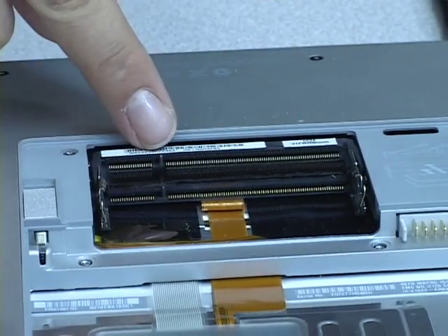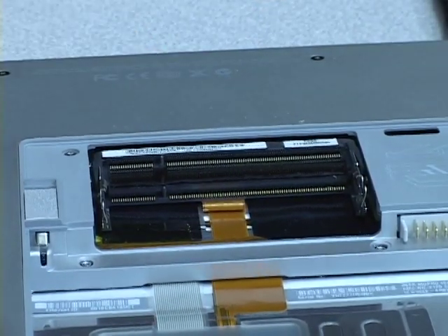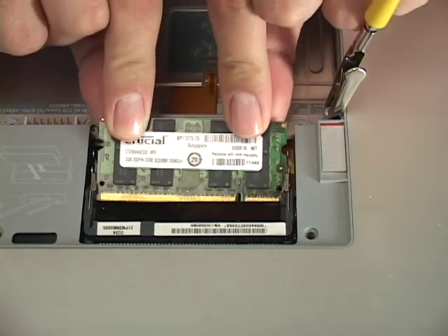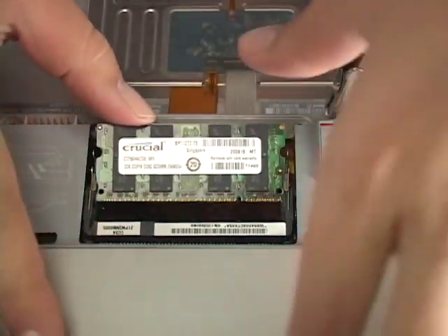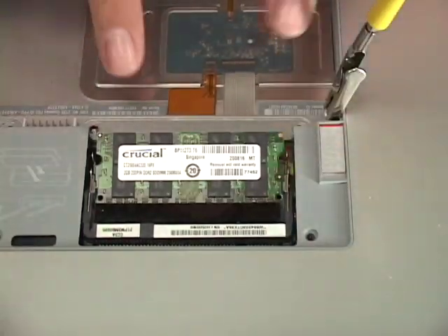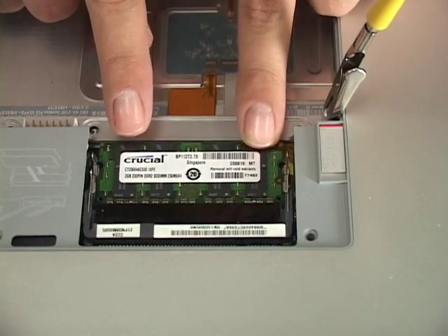When installing the new memory, notice the alignment notch on the memory module in regards to the notch in the memory slot on your notebook — these should line up. The memory will slide in at a 45 degree angle. You do not need to force the memory into place, but firm pressure is needed. Once in place, press down on the outer corners of the memory to secure it with the clips.